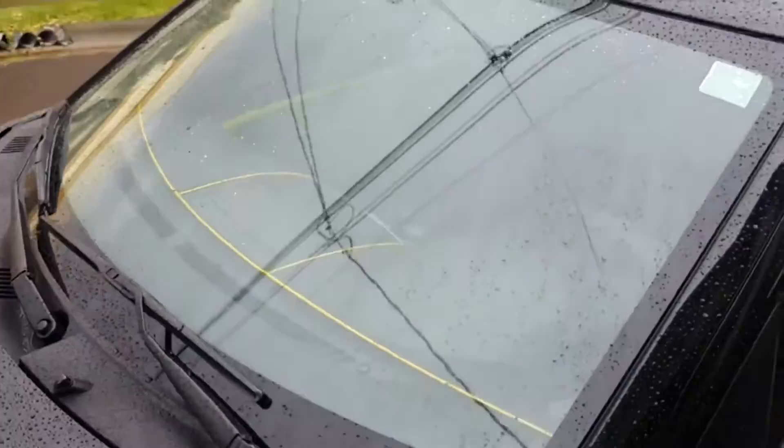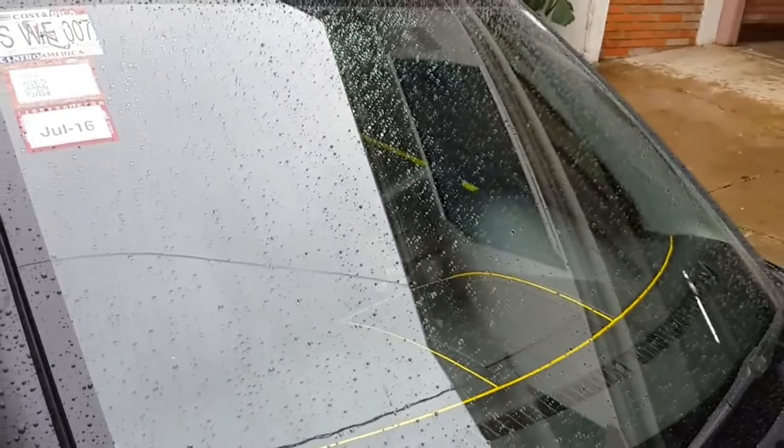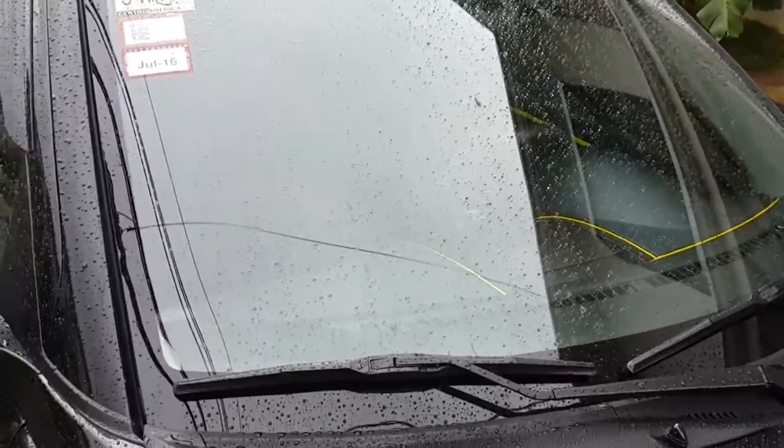I'm also gonna show you the windshield. I also treated this with the nano skin — these guys put a product called the nano skin hydrophobic treatment for the windshield, rated up to three months, and it really works well. You can see the beads just falling straight away. Again, once you drive it's much better because the wind helps with the beads moving out.